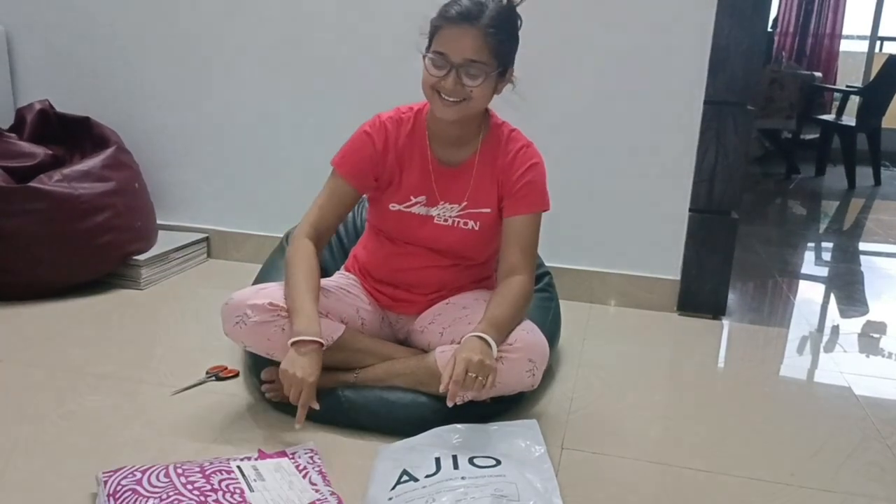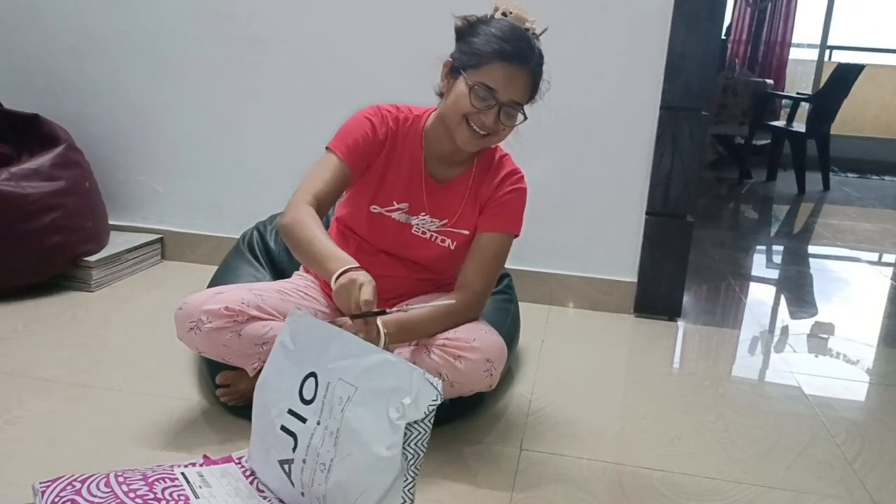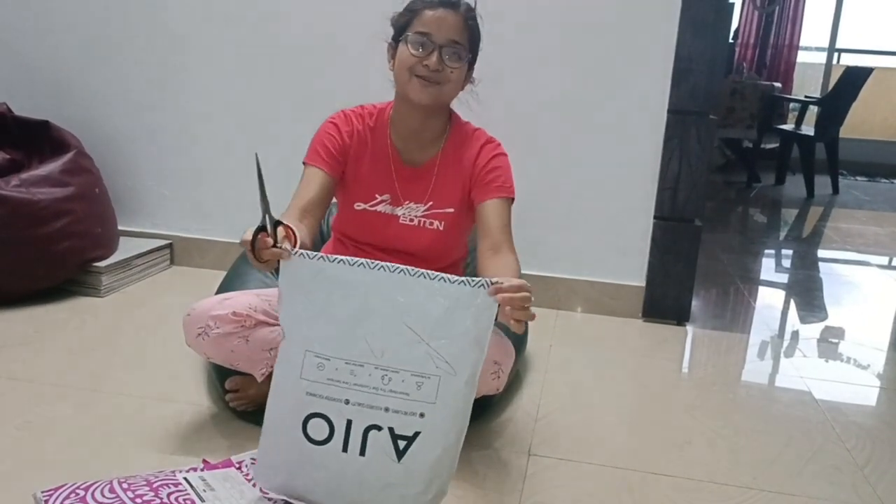I will do this unboxing — unboxing, not unwrapping. Barbaro is a very good unboxing.